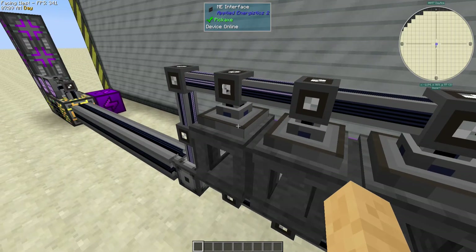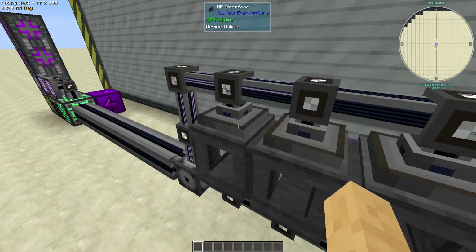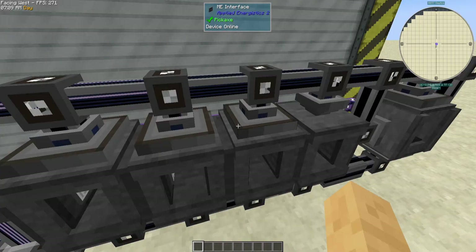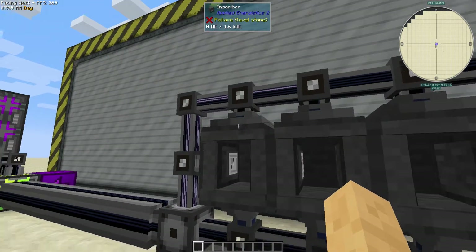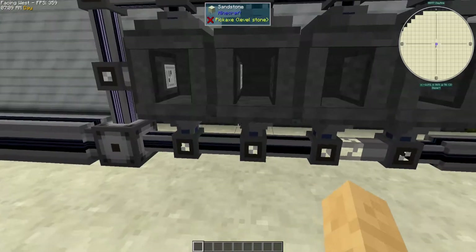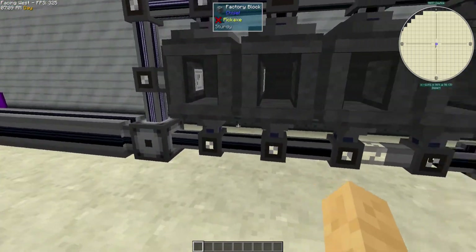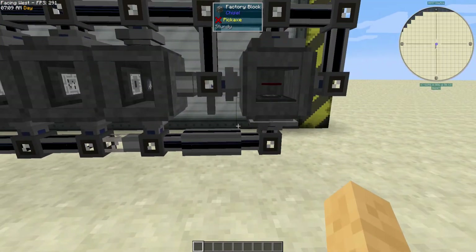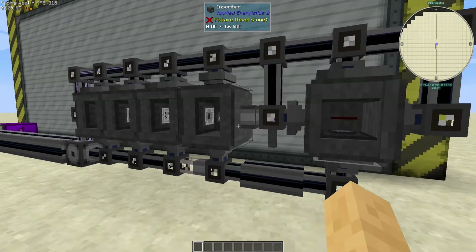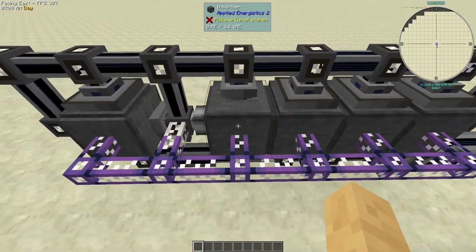There are interfaces on each of the three inscribers we need to craft our processors with — the logic one says one ingot to a printed logic circuit, the engineering one uses diamond, the calculation one uses pure crystal. That will auto-craft the printed components and then they get imported back into the system. A hybrid approach replacing these importers with item ducts into an interface would be much cheaper.